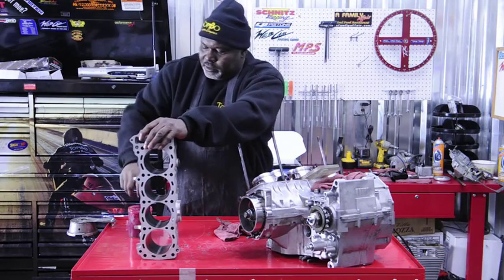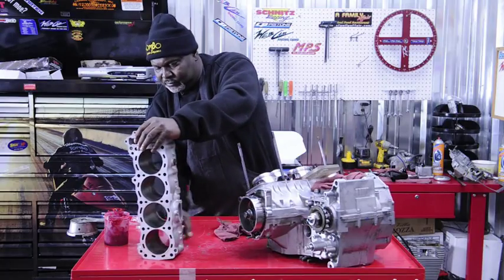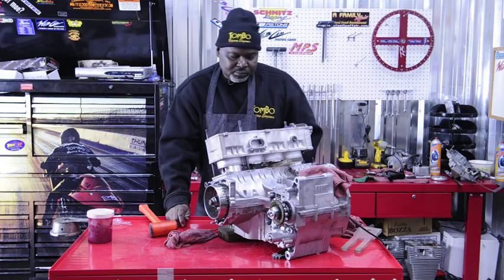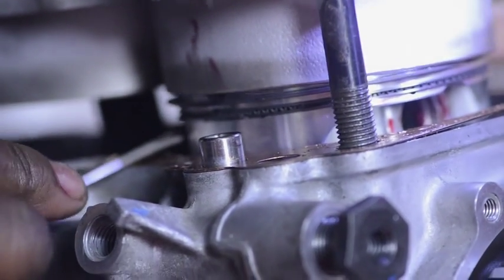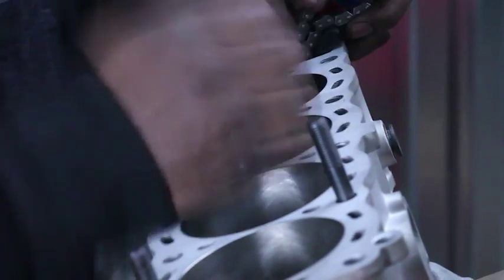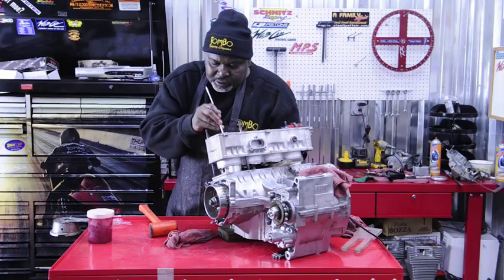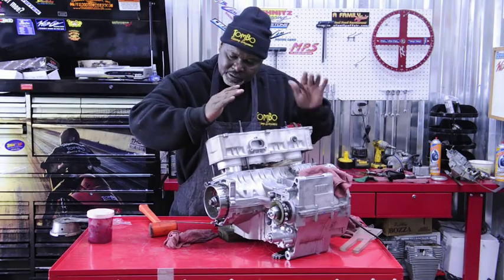Here at Tombow Racing we pay very careful, close attention to all our details, and that's what separates us from the rest. Right now we're putting our cylinder on the motor, taking our time, pushing everything in, getting our rings in there, guiding it in. That's the main thing — got to take your time. Got to be careful to rock your pistons back and forth to make sure everything is going in straight, then gently push and tap.